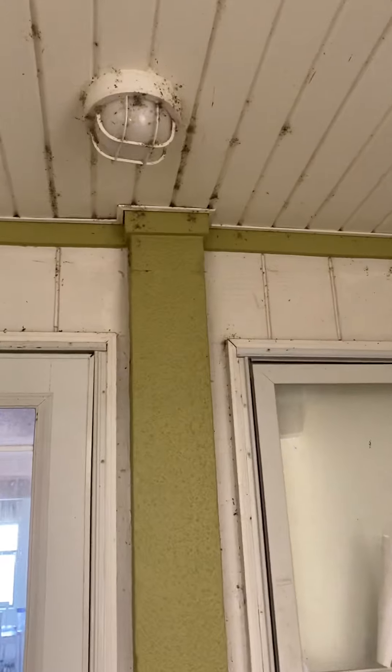Walking towards the unit — it definitely needs a good cleaning, which kind of makes me wonder if the HOA is strong.